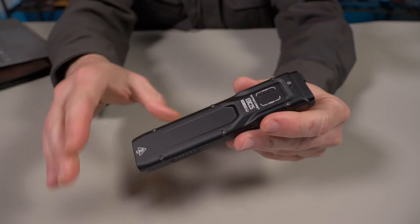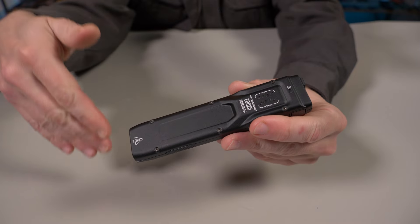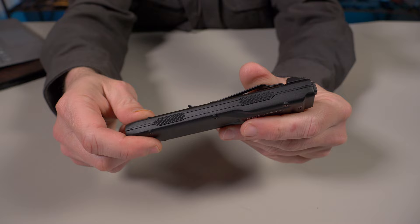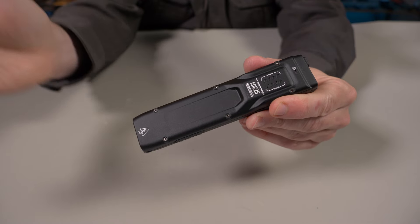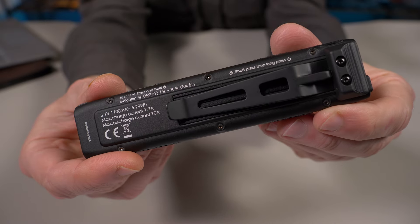This is normally the time I show you everything that comes with the Nikkor EDC-25, but I think Nikkor forgot the box when they sent this to me. So I don't have the box to show you, but I do know it comes with a lanyard and a USB Type-A to Type-C charging cable. Now let me give you a close-up of the brand new EDC-25 from Nikkor.